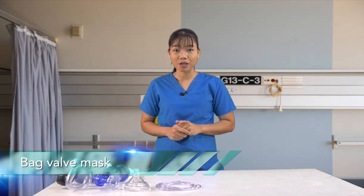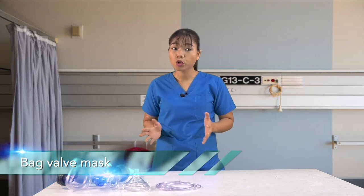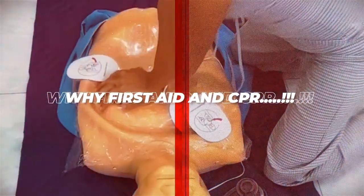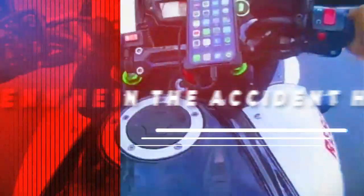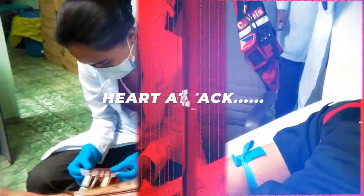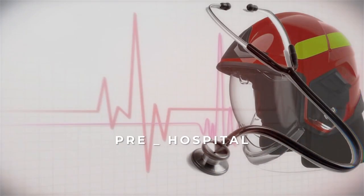Hello and welcome to pre-hospital trauma care. Today we will be talking about the bag valve mask: what it is and how it is used. In this lesson, we will focus on how to use the bag valve mask, why we might use it instead of traditional mouth-to-mask rescue technique, and any concerns that may come with using a bag valve mask.